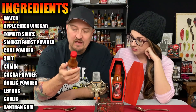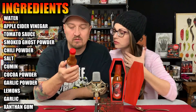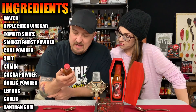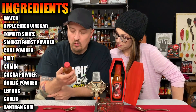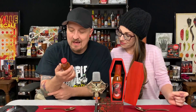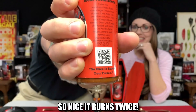Gluten-free. Ingredients: water, apple cider vinegar, tomato sauce, tomato puree, less than two percent of citric acid, spice and natural flavor, smoked ghost chili powder, chili powder, salt, cumin, cocoa powder — oh, that's where it gets that color — garlic powder, lemon, garlic, xanthan gum. Manufactured for Mo Mountain Heat Inc. in New Jersey. It says on the bottom: 'Nice, it burns twice — and if you don't know, now you know.'